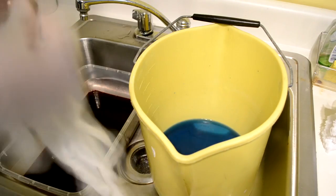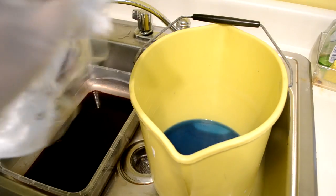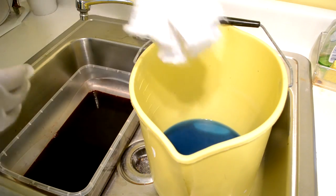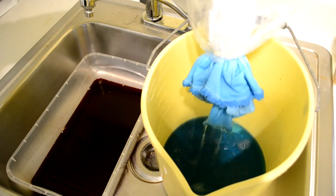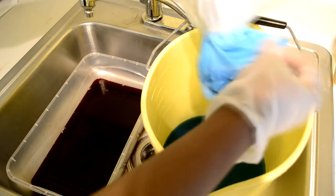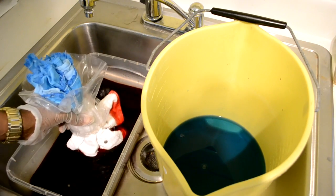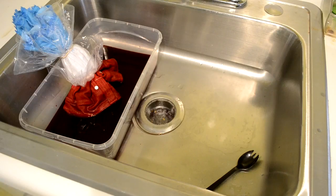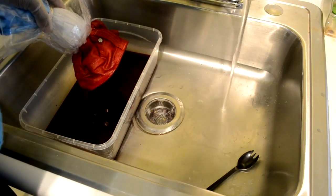Prep up your hands with the gloves and then you're ready to dye. You're going to dip one end of the shorts into one color. I would suggest you do the light color first and then work your way to the red.